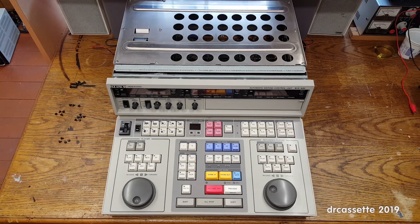Here is a Sony model BVE-600 editing control unit. It doesn't seem like there is any literature available online for free. You can buy the user's manual, but the service manual doesn't seem to be available at all. So here is a quick video showing you how to disassemble this unit.